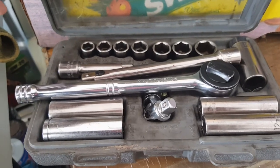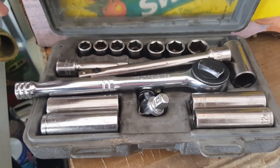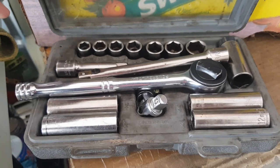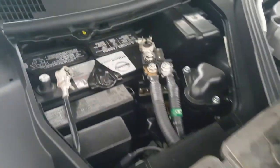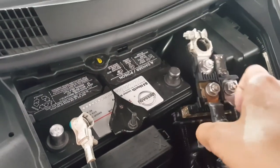You'll definitely need a ratchet set to loosen both the negative and the positive terminals. This way you can remove the battery without any issues. Now that the battery terminals are loosened, they are removable.